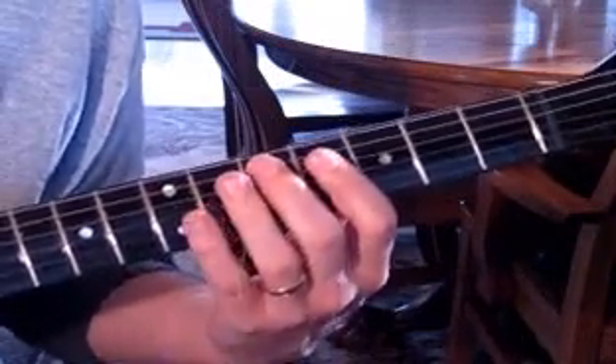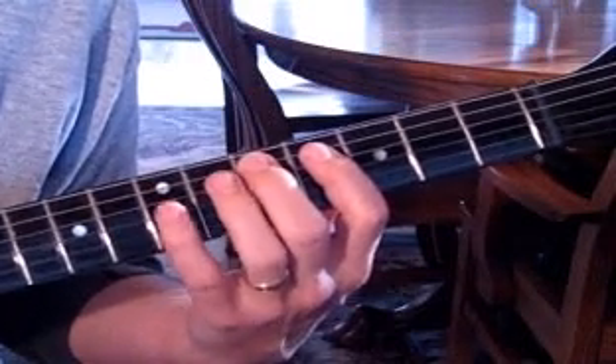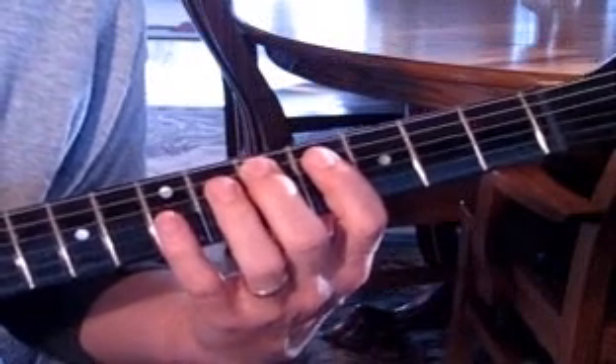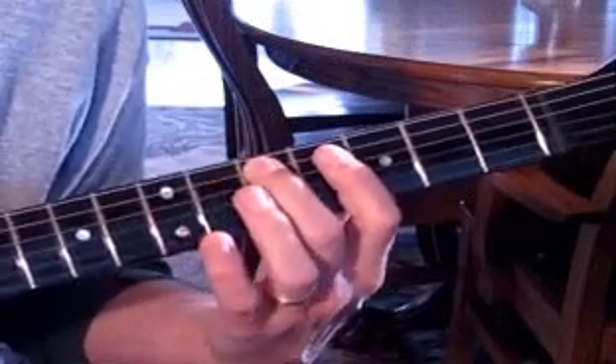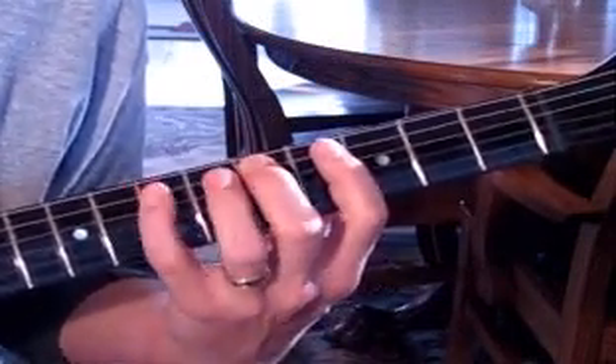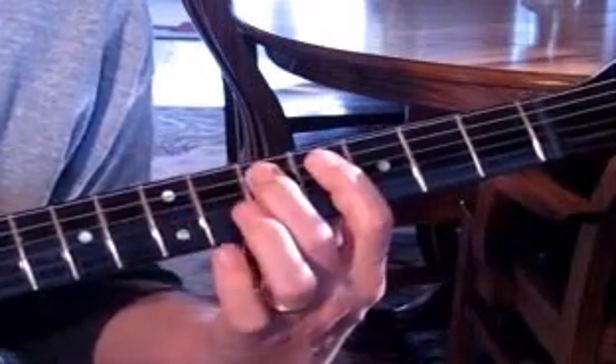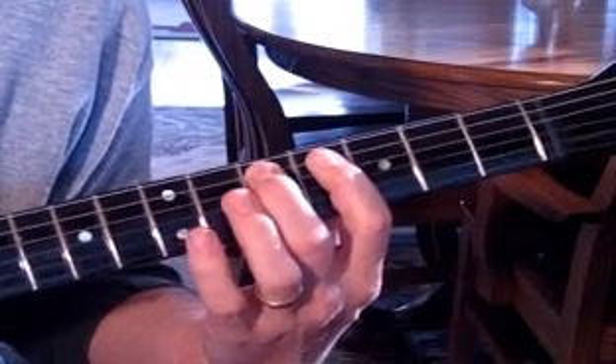The way Brian enters is with a hammer-on and pull-off, and he's playing along with the keyboards in the beginning. You strike a D once, then you hammer on to E and pull off to D, to D-flat, and hammer back on to the D — all with one strike.